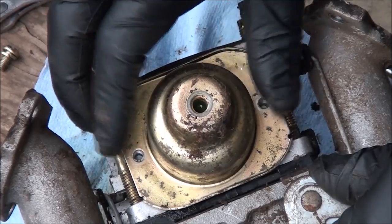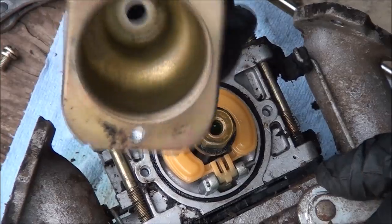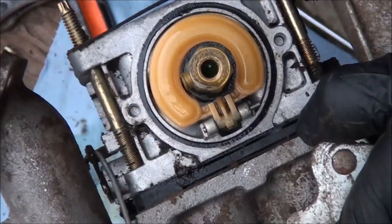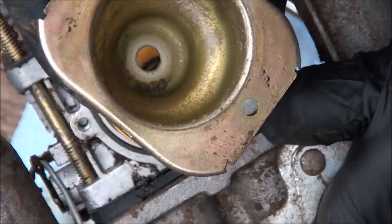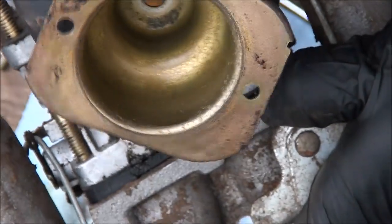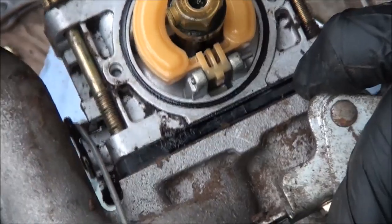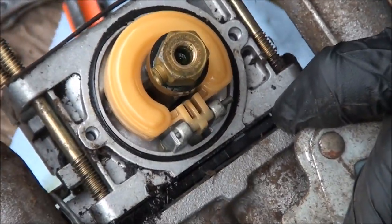We should be able to take the float bowl off now. Luckily this carburetor's not too gummed up, but we'll need everything cleaned out. In the float bowl we have some residue and sediment — we'll want to make sure that's all spotless. We'll continue disassembling this carburetor making sure all the ports and passages are clean.